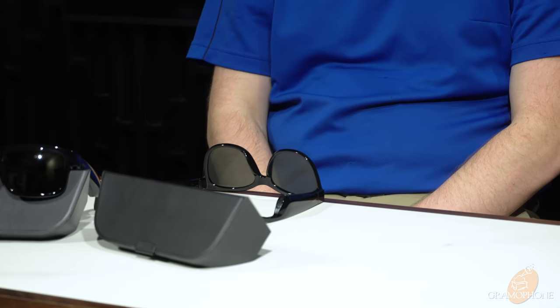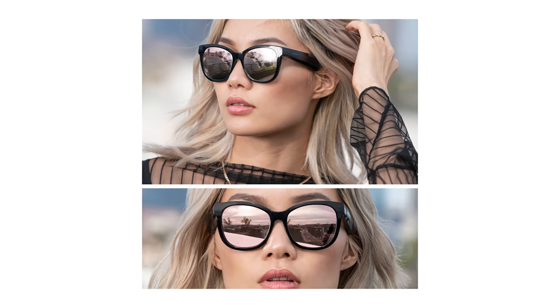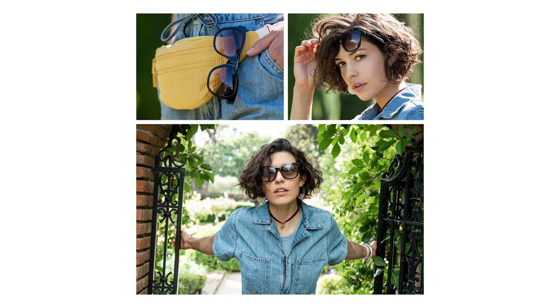With available interchangeable colored lenses, you can swap your look on the fly. With this style you can choose between mirrored rose gold and purple fade, as well as the standard black of course. Also, all Bose Frames are prescription ready, so these do work with correction and can be made to fit you perfectly.